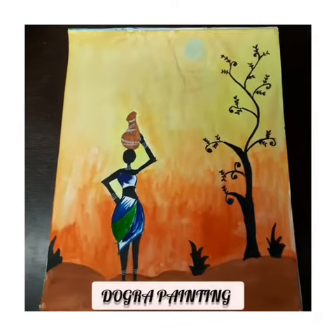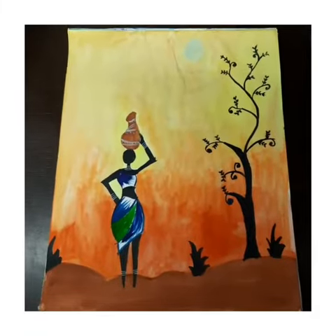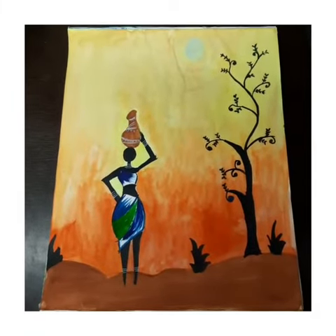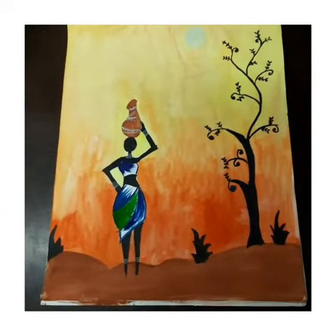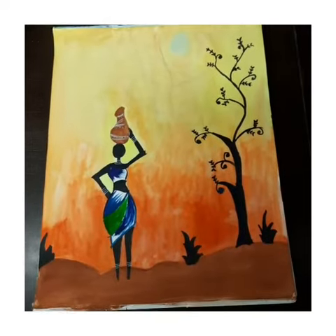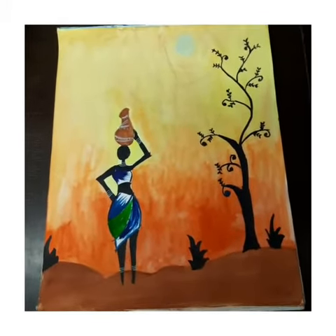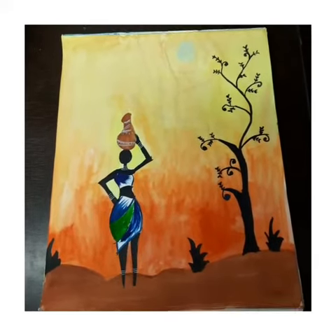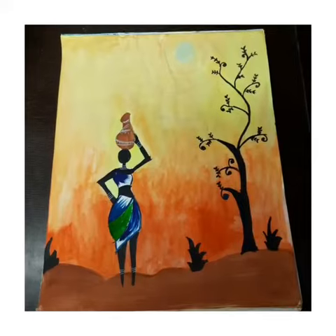Today I'm going to show you how to do a Dogra painting. It is a very simple drawing, but the colors should be very nicely done. The main thing to remember is that every living creature in this drawing has to be thin — this is the main characteristic of Dogra painting.